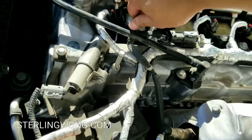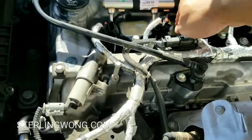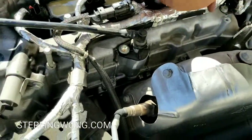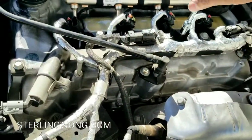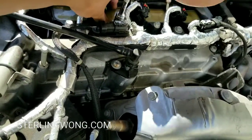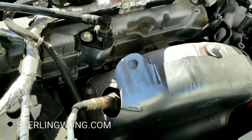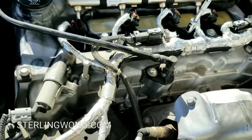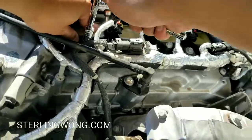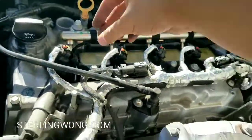Push the coil pack straight down so it seats correctly, then do it all by hand first. Put the 10-millimeter bolt back in and thread that in by hand as well — I thread everything by hand before torquing it down. The spark plugs are torqued at 18 foot-pounds. For the coil pack bolts, I tighten them firmly by hand — it's only a 10-millimeter bolt, roughly 10 to 12 pounds is typical.